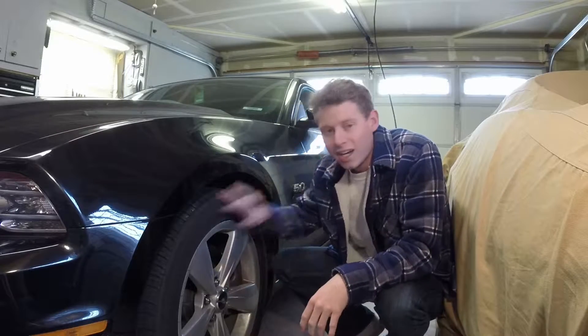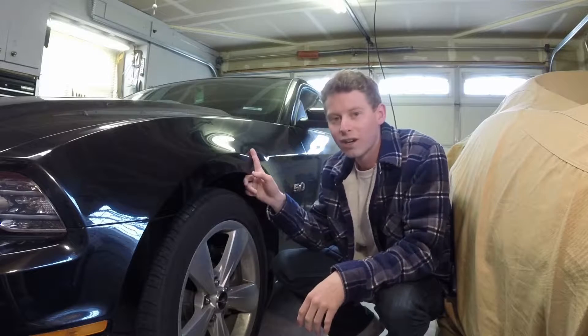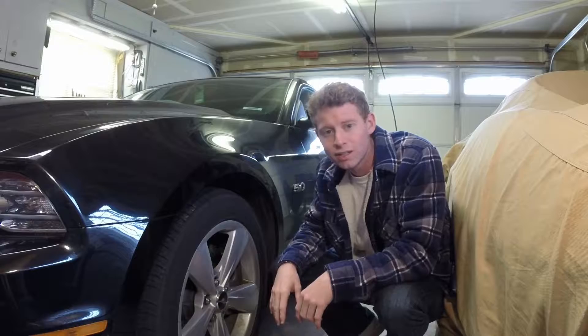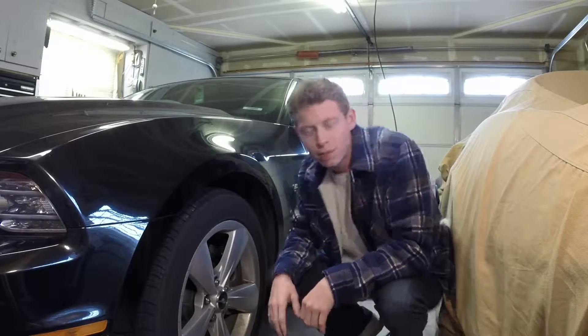What's up guys, welcome back. Today I've got new wheel and tires for the black car. I got four, they're all the same size. I didn't want to go for the staggered look this time around. Let me just go get them for you.